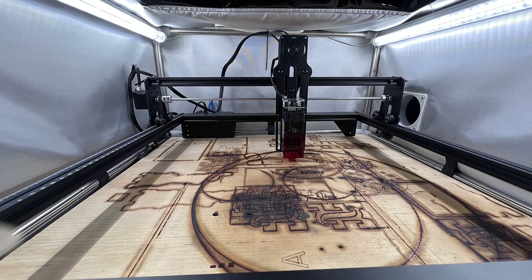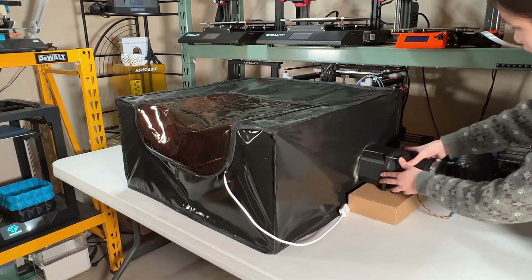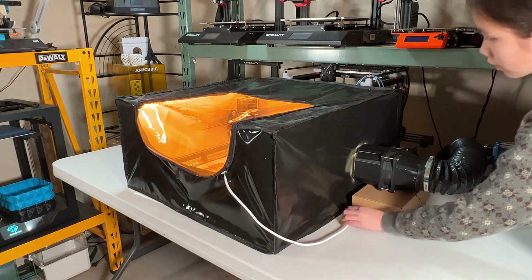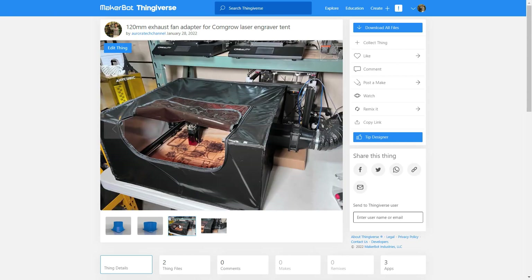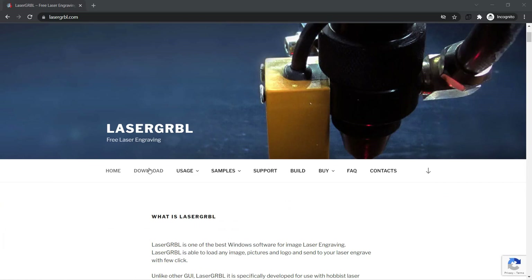I added two LED lights inside and used a 120mm fan to exhaust the smoke through 4-inch ducting. The whole setup is less than $100, and if you want to make something like this, I will put all links under the description, including the files for 3D printing the fan adapter.